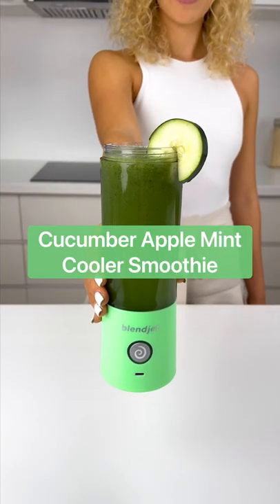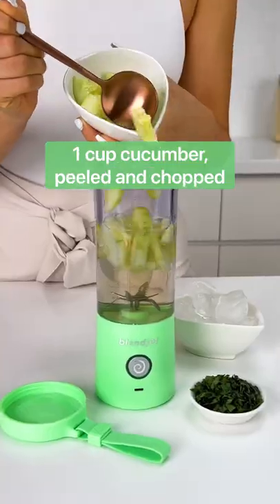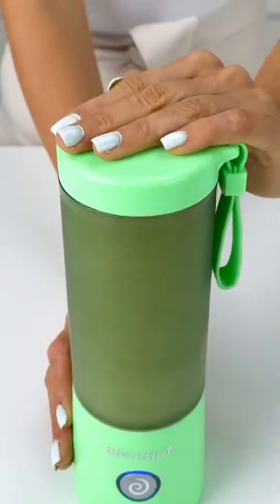Here's how to make a cucumber apple mint cooler smoothie in your BlendJet. Add water, apple juice, cucumber, mint, and ice to the BlendJet and blend for three to four cycles or until your desired texture is achieved.